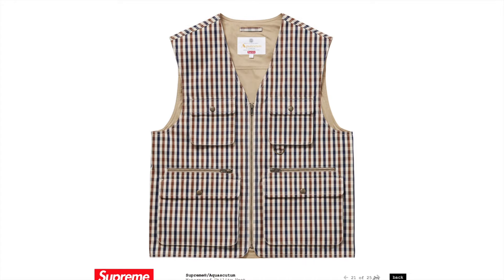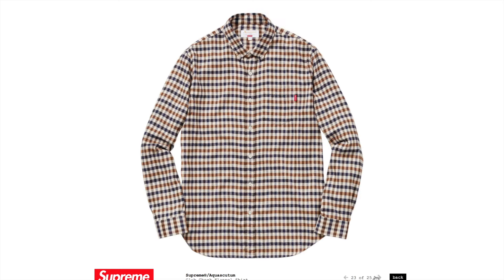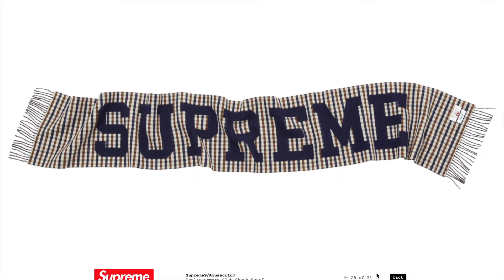You get it in khaki, black, and the pattern. Then you get the vest — the vest is probably going to sell. Maybe the long sleeve shirt as well. The polo is actually not bad — it has the classic Supreme logo on it, which is pretty cool. Then you get the scarf, which I think will sell, but it's not really going to have much of a resell value because no one really wears scarves anymore.